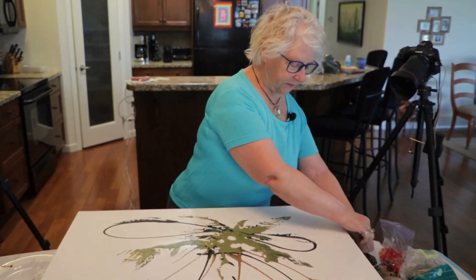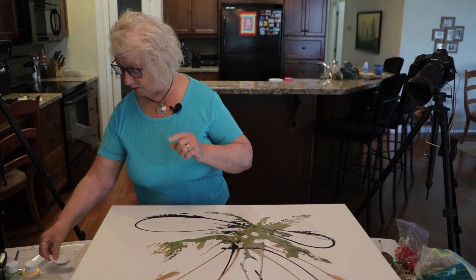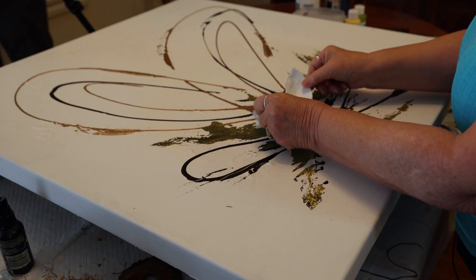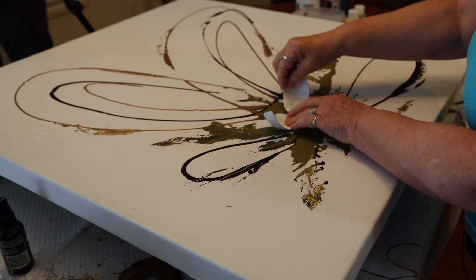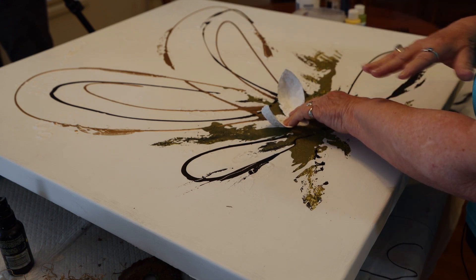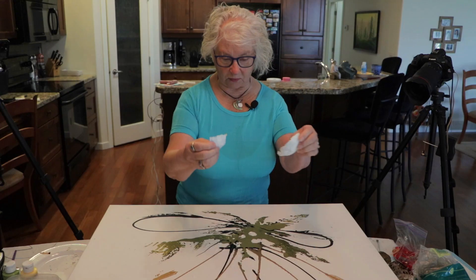So I thought, okay, first of all I thought I'll do white. So I tried white like this. I didn't like it. Why? Because there's too much white background. You can't do white leaf also — it just looks dead. So I took those away.